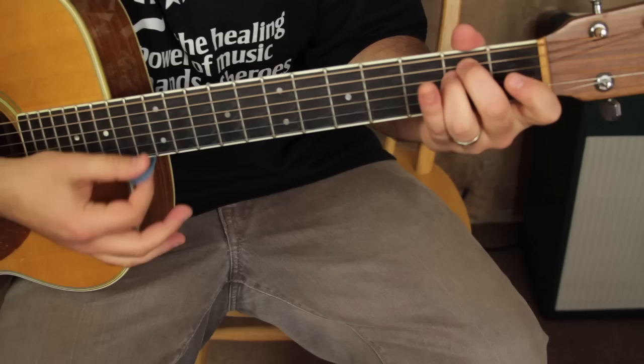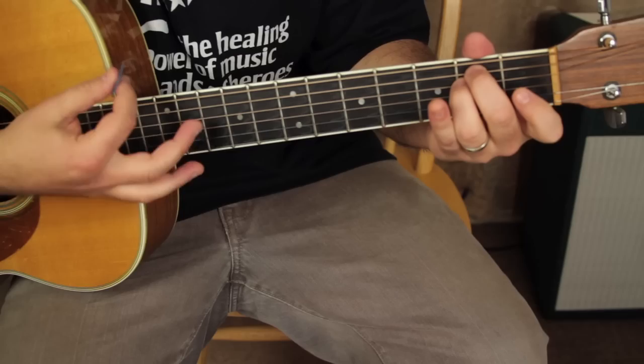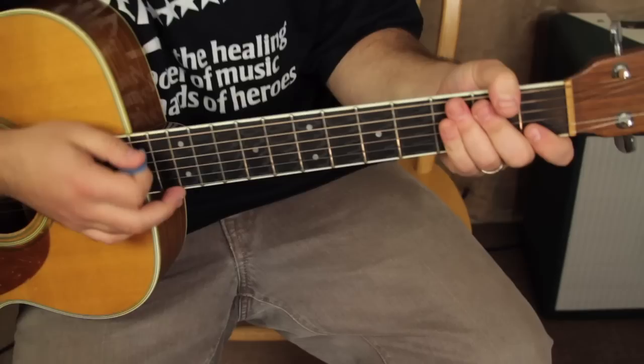One, two, three, four, one. You can just do all down strums, but the basic rhythm — it's like a basic acoustic rhythm.